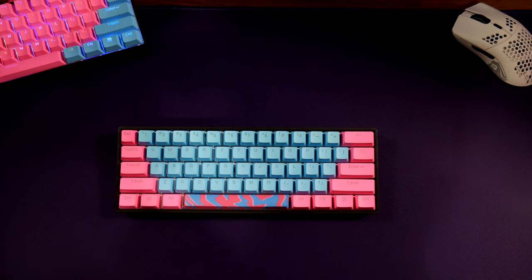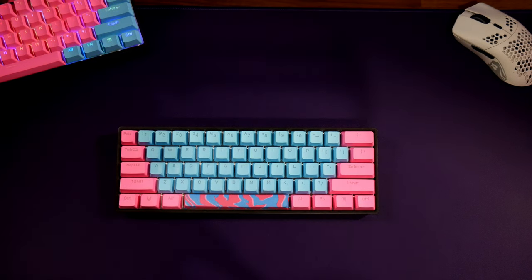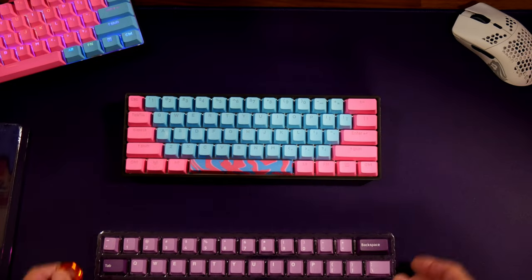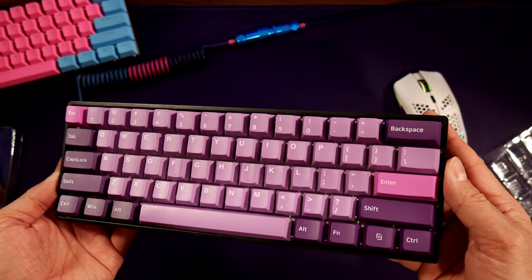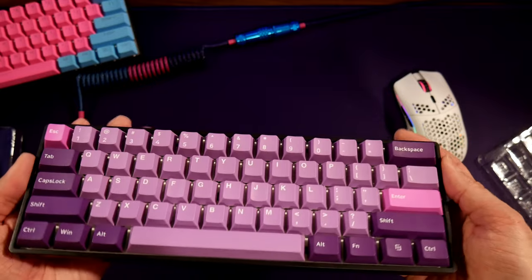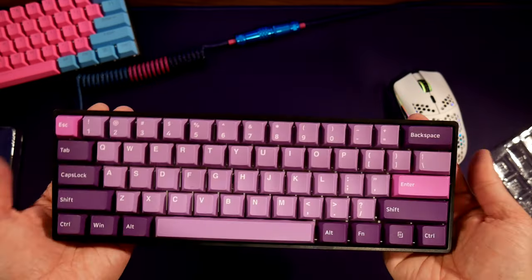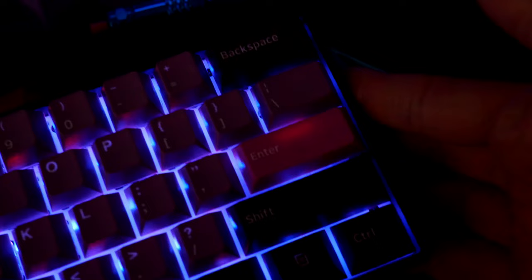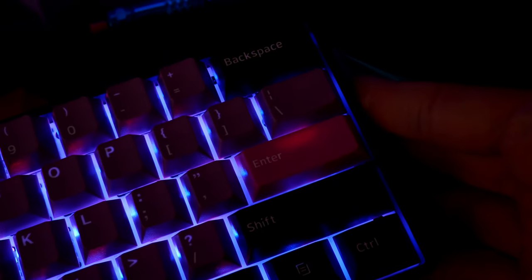I took off the Matrix keycaps just to see what these would look and sound like. These keycaps look really good, I'm telling you, especially for the price. Now there is one thing I do not like — the RGB shines through and back-bleeds a little bit of light through the Escape and Enter keys. That's the only thing I noticed.